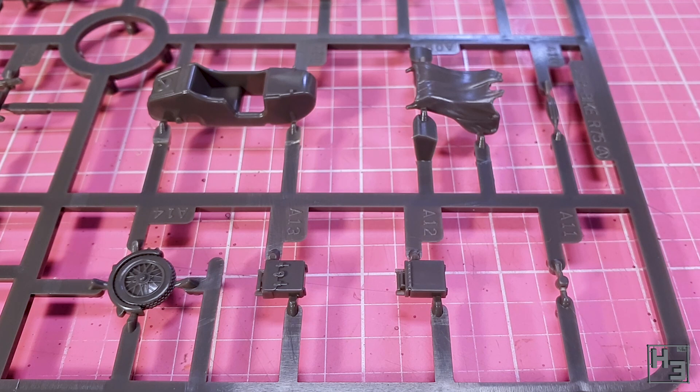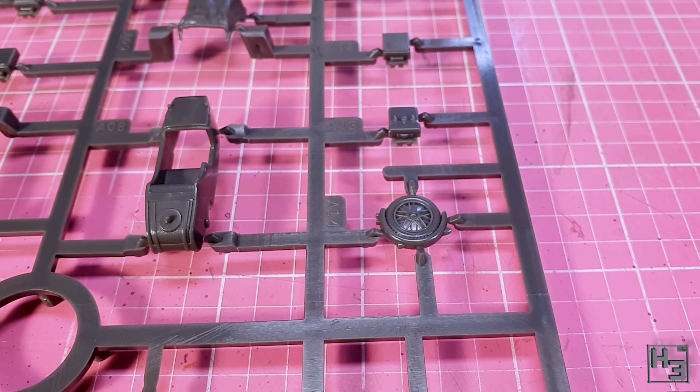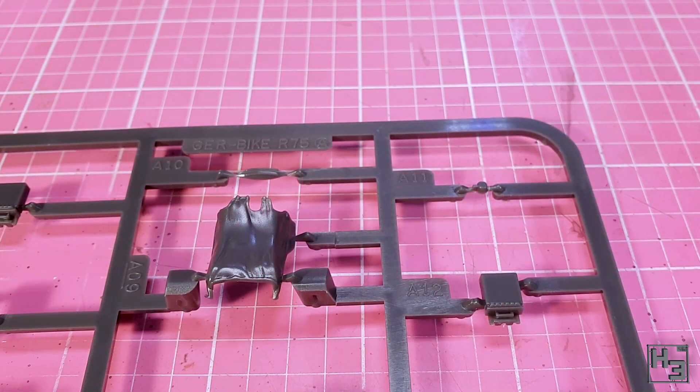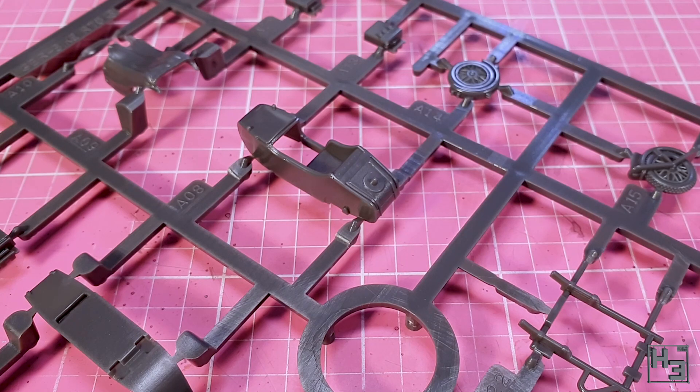Looking closer at these parts, they do look pretty good. The plastic is a bit dark and kind of shiny. That seems pretty normal for Rubicon and I don't see it as a problem, except when it comes to lighting for a video. What matters is the parts are quite neat and tidy. There are mould lines of course, but they're pretty much negligible for the most part. The parts look very good and the detail is rather decent.